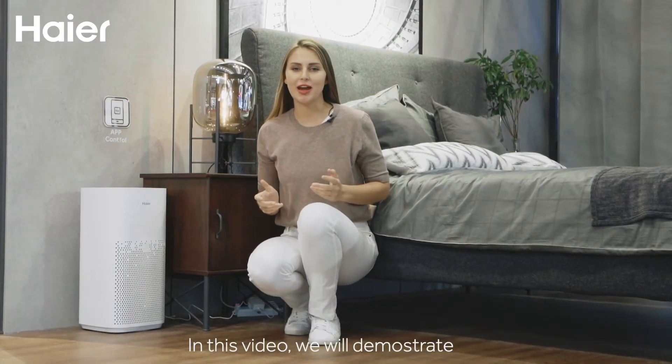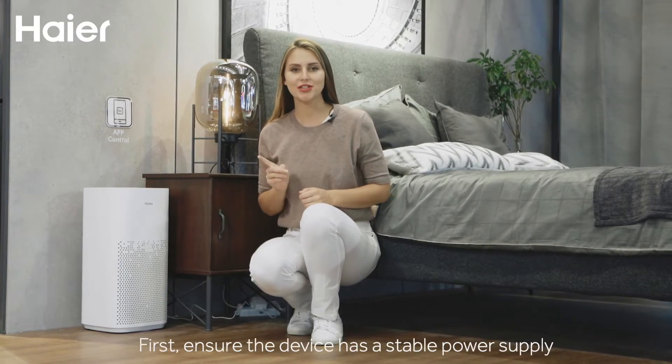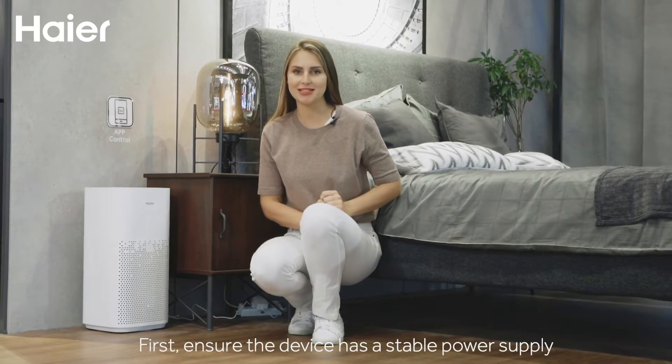In this video we will demonstrate how to use the Hiya Smart App to control your device. First, ensure the device has a stable power supply.